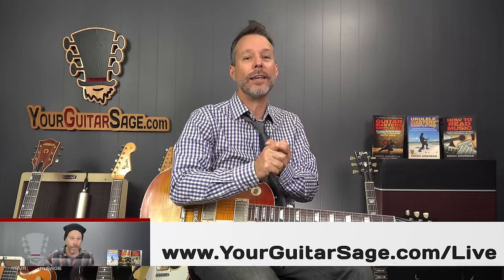Go to yourguitarsage.com/live and sign up for my live broadcast — that's where I give away so much stuff, as well as other bits and pieces. We have contests going all the time. Leave your comments below — are there any tricks I missed regarding the Les Paul, tone, and what have you? Leave an engaging question and I will answer it. As always, be kind to all beings, don't trust the man, and practice your guitar. I'll see you in the next video.